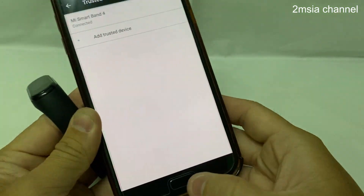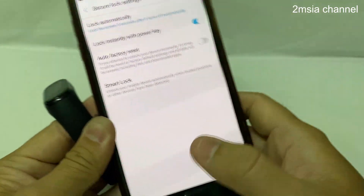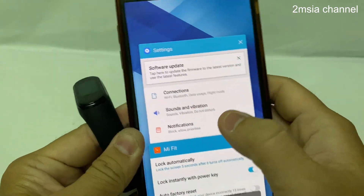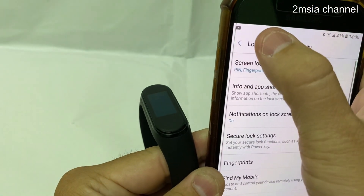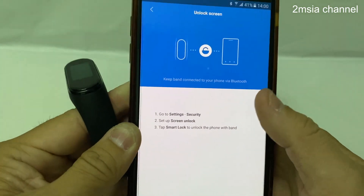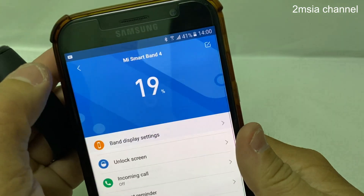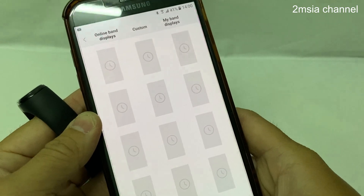Connect — yes. You can remove it anytime. It's now connected. After I'm done, I go back. It should be done now. Let me try to see whether it can function or not.